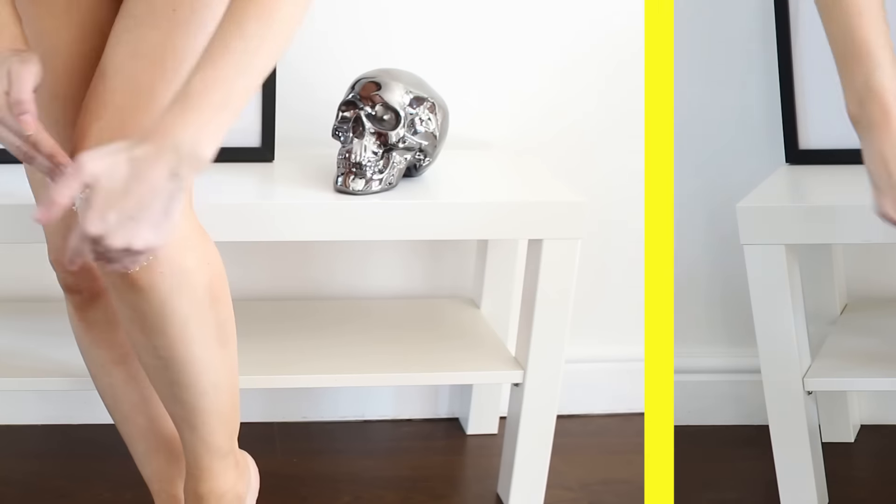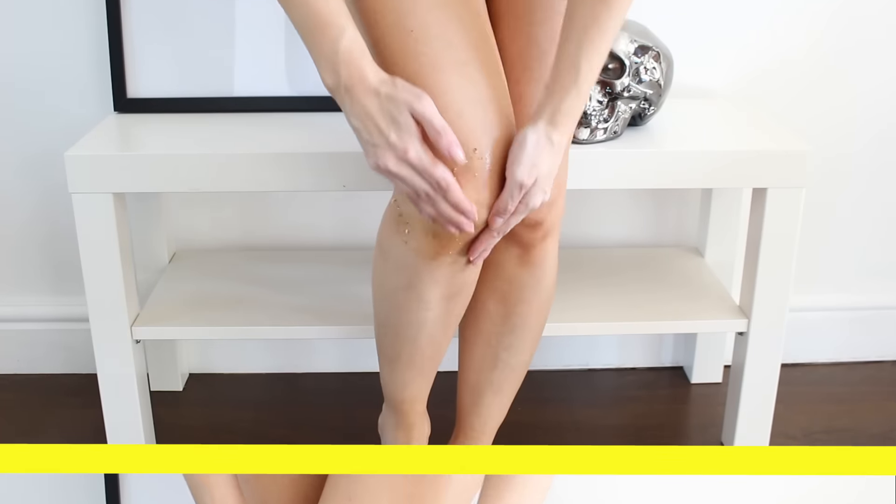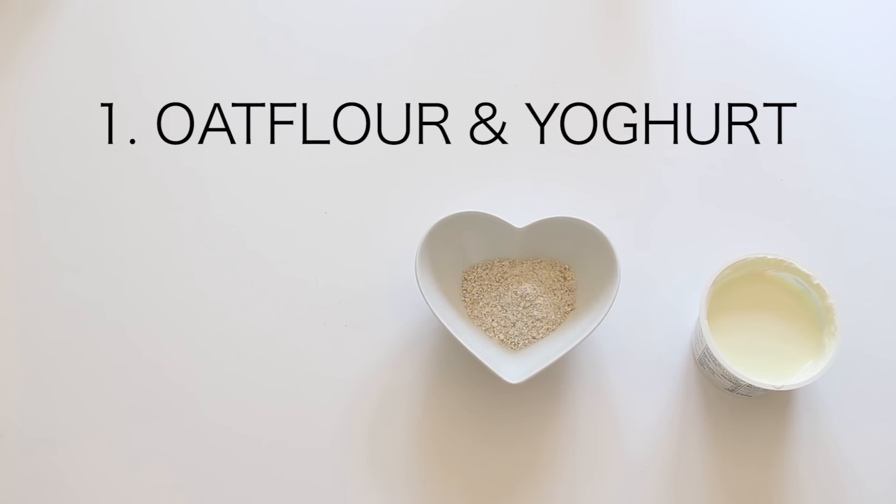Hey everyone, so today I'm going to show you three ways to lighten your knees naturally. Number one is oat flour and yogurt.